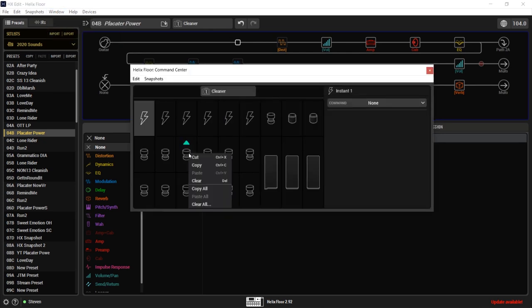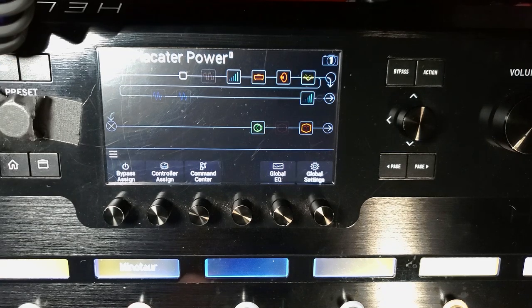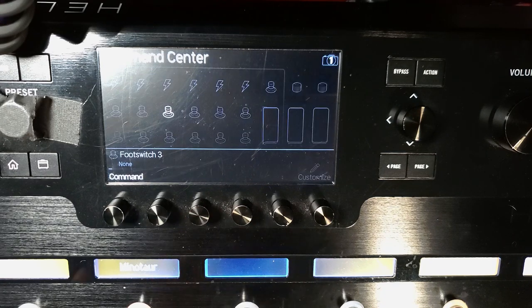So let's clear this and now we are going to do this on the physical unit. We have our regular snapshot view, and I'm going to hit the mode button. When you hit your mode button it takes you into pedal board mode and you should see some blank strips. I'm going to focus on a blank one. We have our little menu button — I'm going to go to Command Center right here and push that down. Now you have your Command Center.